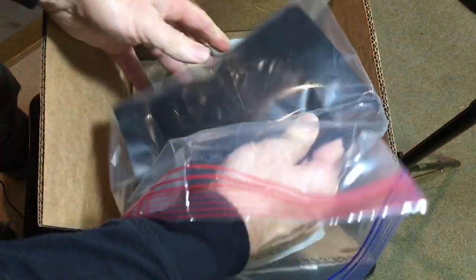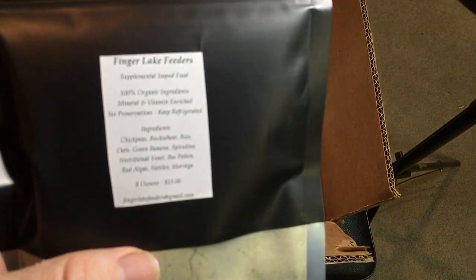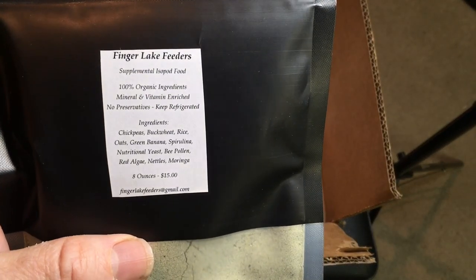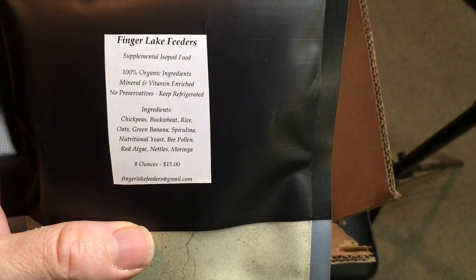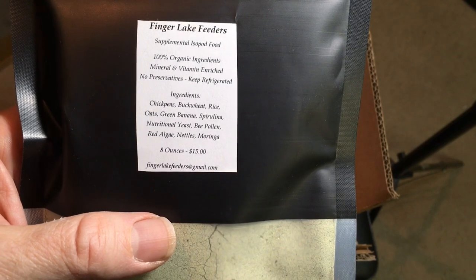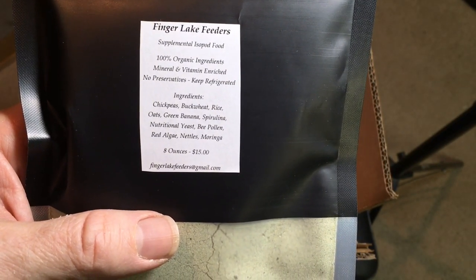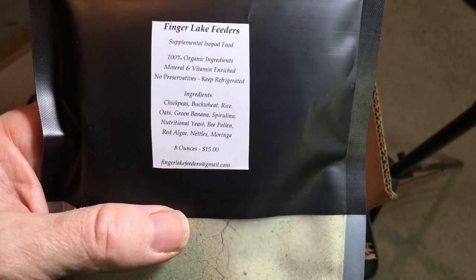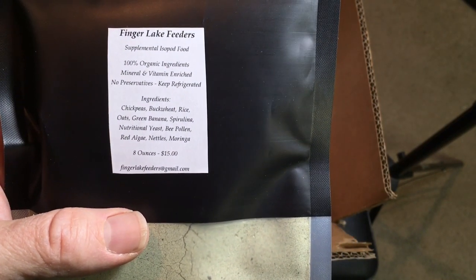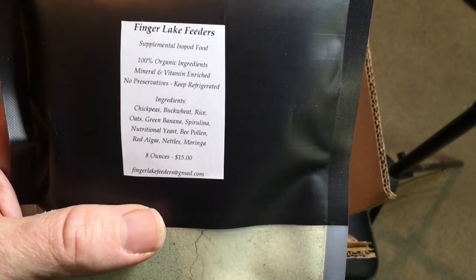First thing here: Finger Lake Feeder Supplemental Isopod Food. It even has the ingredients on there and everything. So this was really nice to get this sample. It's got some interesting ingredient list — looks like some real nutritious stuff. I'll be looking forward to trying that out.